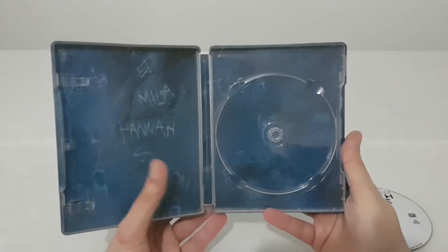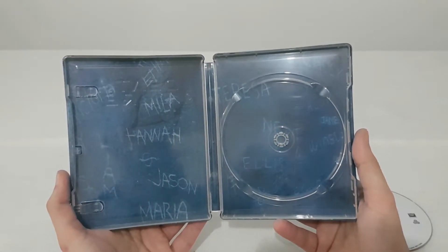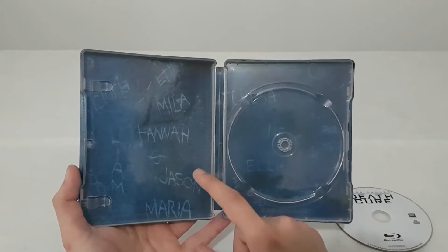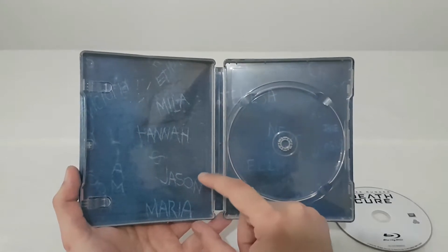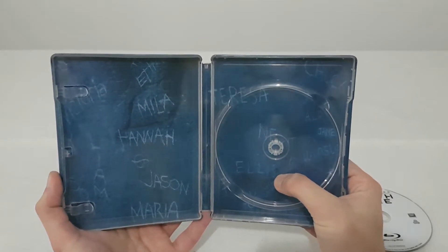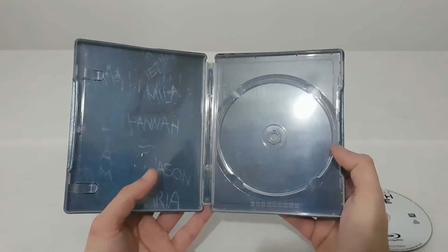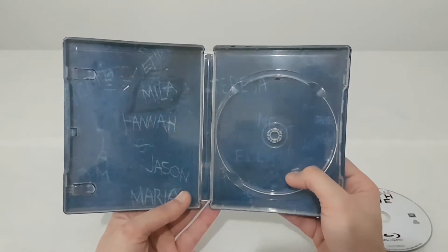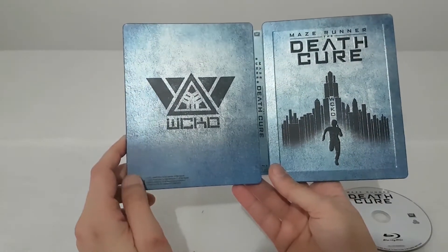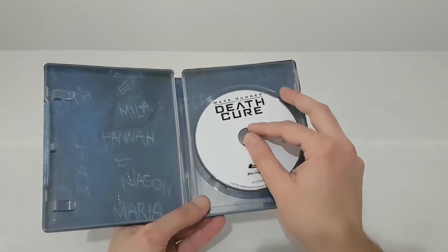Inside we have the movie Blu-ray disc — it's just white with the title, nothing else. And inside the steelbook we have what looks like a wall, and we can read some names: Hannah, Jason, Maria, Alice, Teresa, Chuck. I believe these names are from the Gladers.